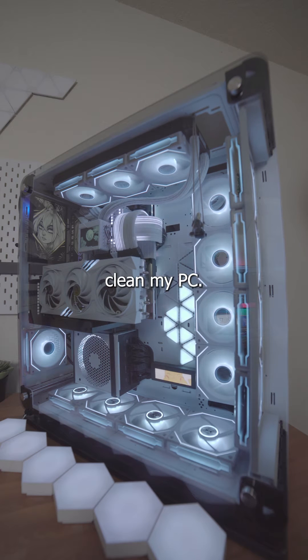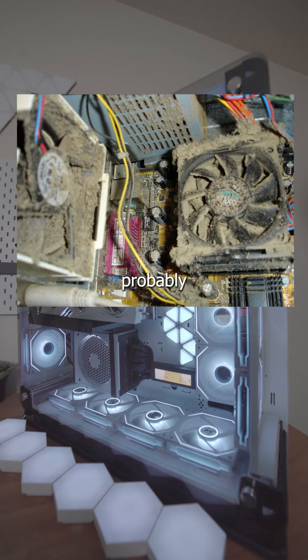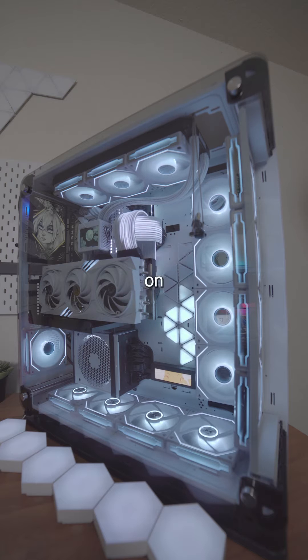Today I'm going to show you how I clean my PC. Just a little disclaimer: if your PC looks like this, then this method probably won't work, because you're going to have to take your whole PC apart and manually scrub it — that dust is just caked on there.